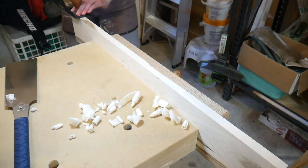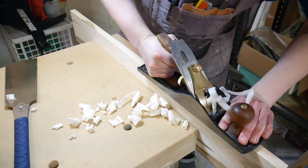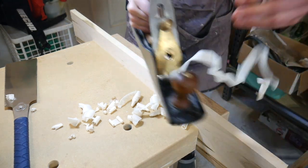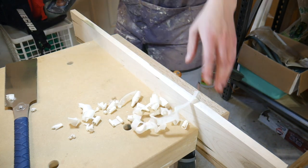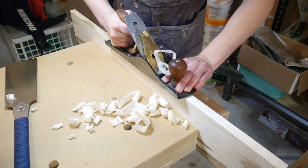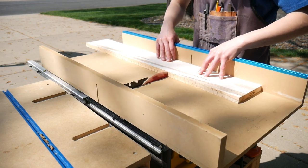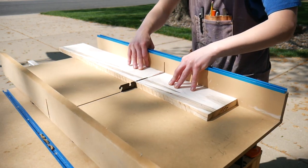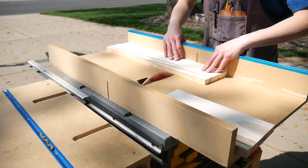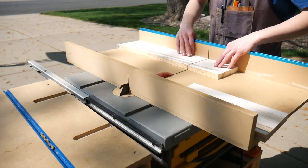Before cutting any of the pieces out for the box I'm just getting a straight edge here with the plane. The maple is relatively soft — it turns out the Ambrosia usually occurs in variants of soft maple — so it's pretty easy to work with hand tools. I'm not going off any plans for this build, I'm just going by eye. I enjoy doing that sometimes; it's a nice break from following a plan to just use your creativity and go on the fly.